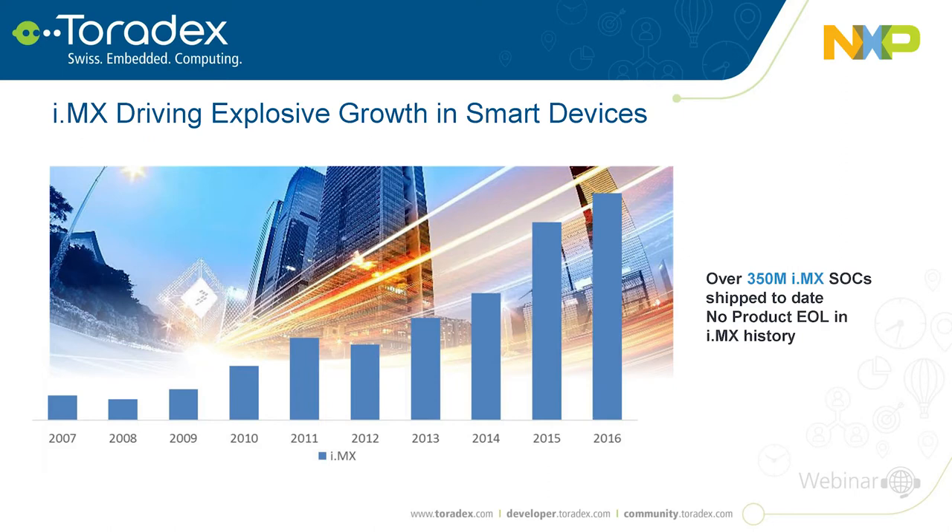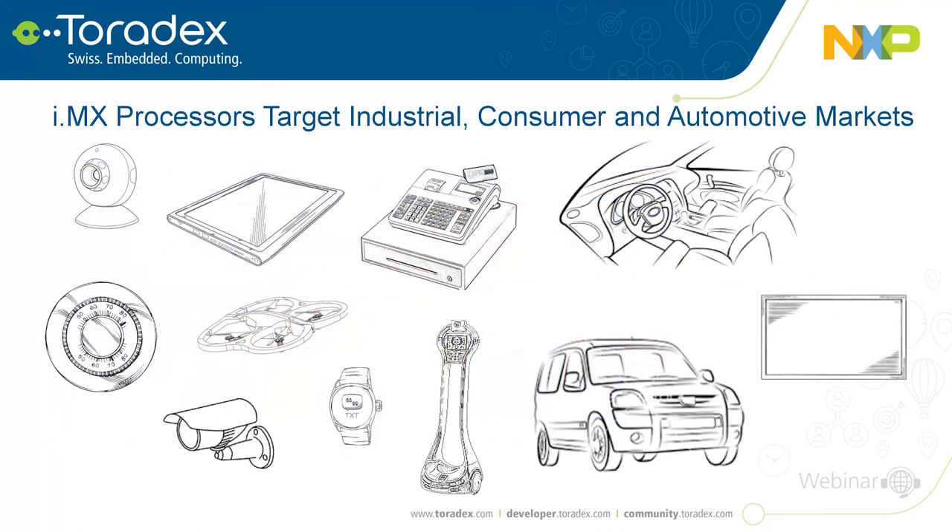Longevity is very important for i.MX. We have a longevity program — for consumer and industrial devices it's automatically 10 years from when a product is brought to market, and for automotive it's 15 years. We have never end-of-lifed any of these products, which is important for partners like Toradex who support many different customers and want to ensure long-term market availability.